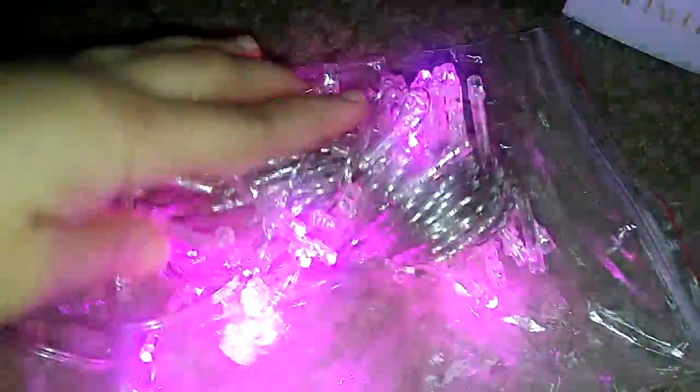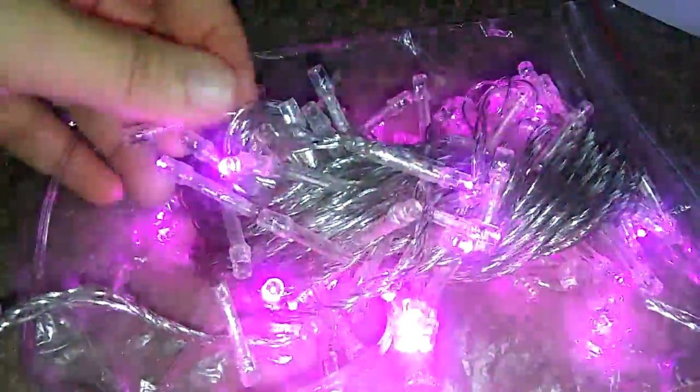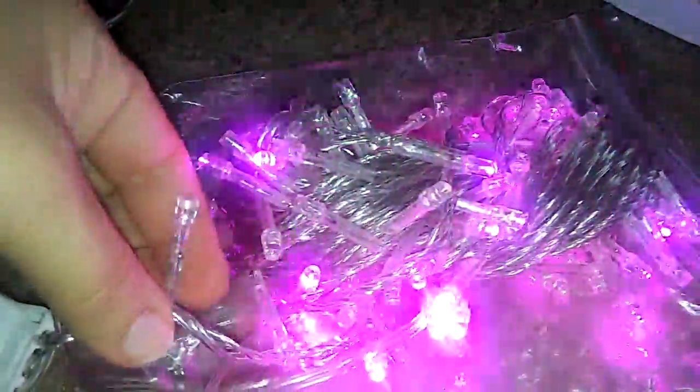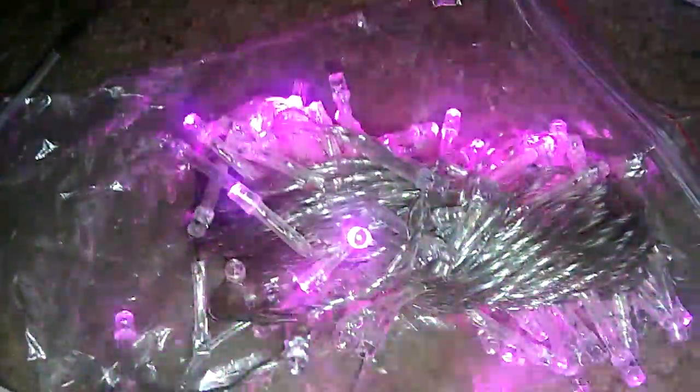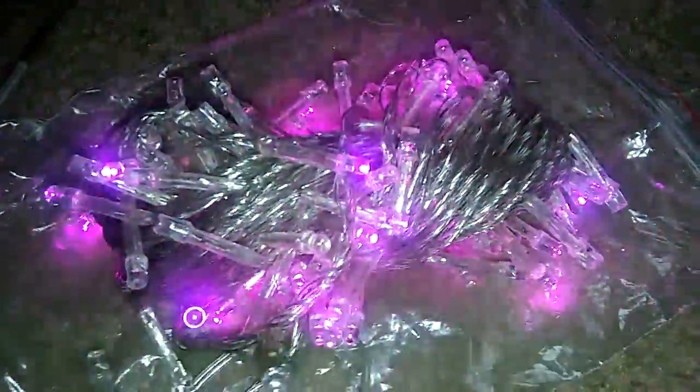They're just beautiful. If you guys want to order some, I'm gonna put the link down below. Get your Christmas lights already because Christmas is pretty close. There are different colors you can order too, not just pink — I think there's blue, green, red, there's just a bunch. I'll link it down below for you guys so you can order them for yourself.